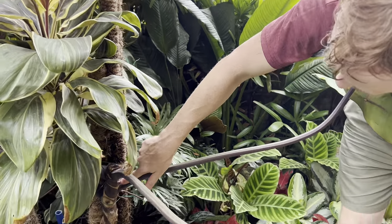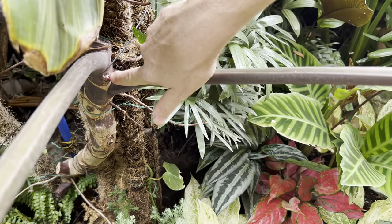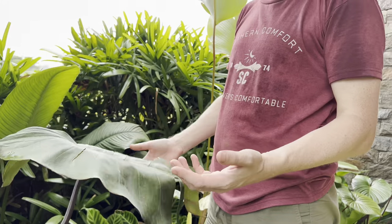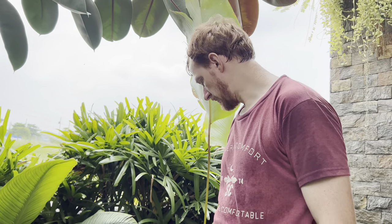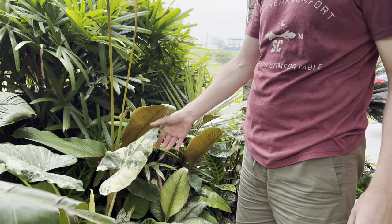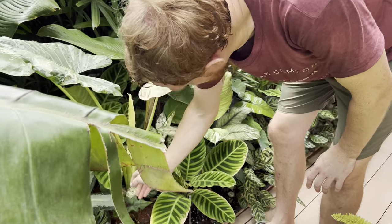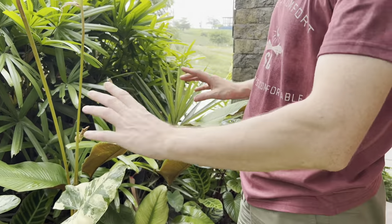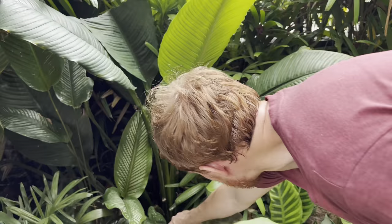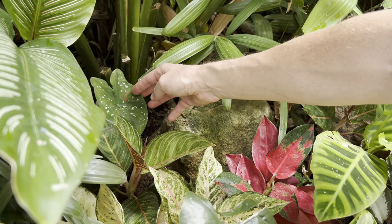We took a cutting from the Dark Lord and it's now at the back, but this cutting already has a growth point so it's going to push out a new stem — I'm excited for that. It's just very unfortunate with the wind — it gets some really nice leaves but they were getting destroyed here. There's also a variegated Alocasia elephant ears. We've got another Alocasia Jacqueline down here — this area gets a bit more sun so I think the Alocasias might do better here.